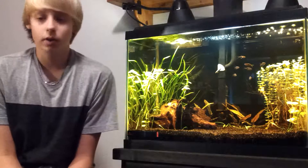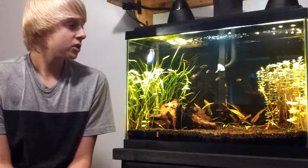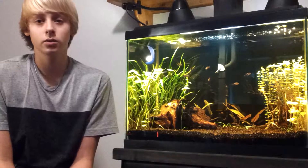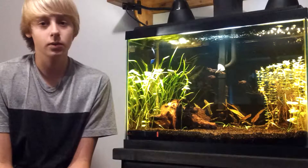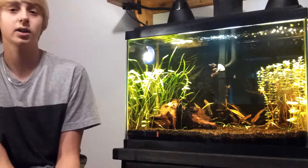Hey guys, welcome to another video. Today I'm going to talk a little bit about cycling your aquarium. I'm just going to let you know this shouldn't be your sole source of information. I'm not an expert, so please search around more about this, but I can help you understand it better.